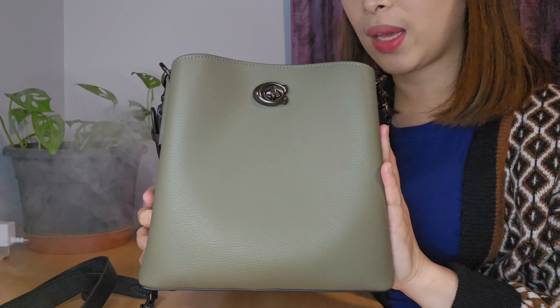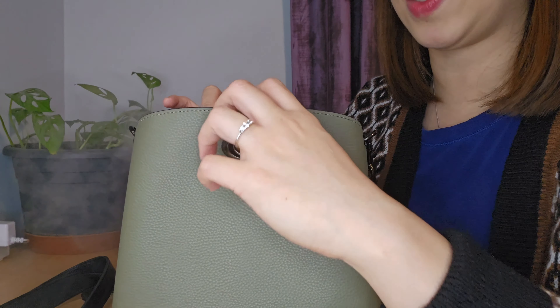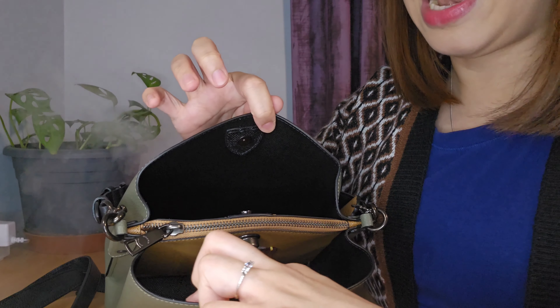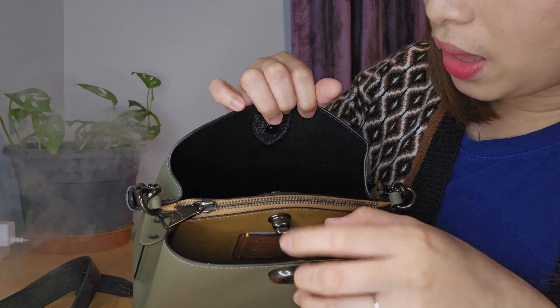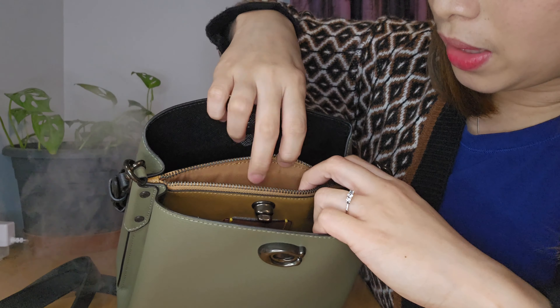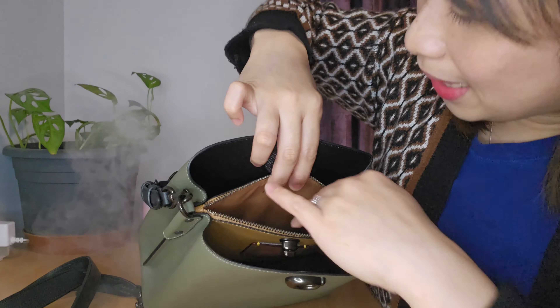From the outside it looks so good, and this is really a perfect go-to bag — it's not too small, not too big. There is a turn lock closure and from behind a snap lock. From the inside, it looks like this — the inner layer is actually lined with the same polished pebble leather but in black color. And there is a center zip compartment inside, one open pocket, and a center enclosed pocket. There's also a bag hand card from Coach inside.